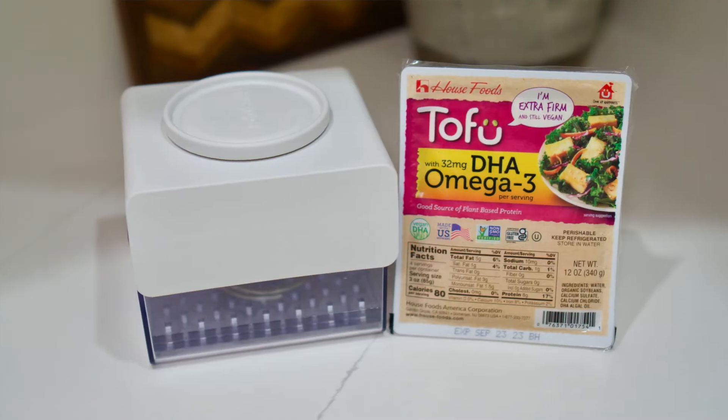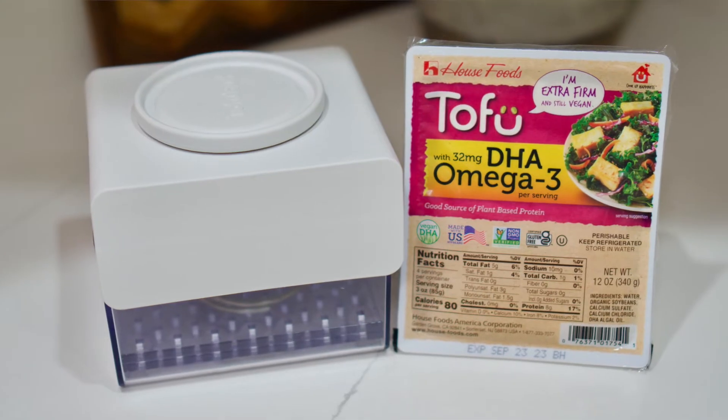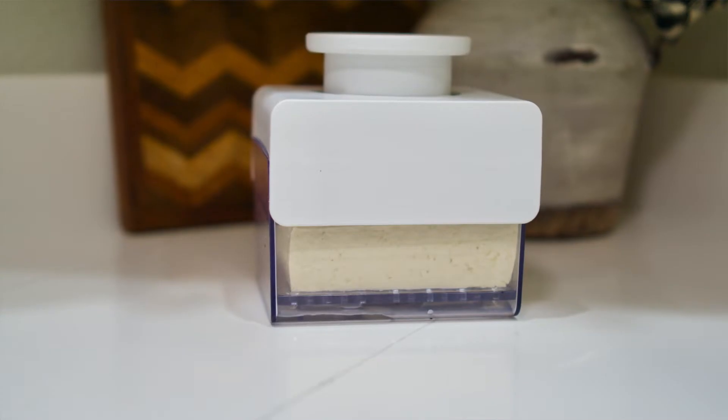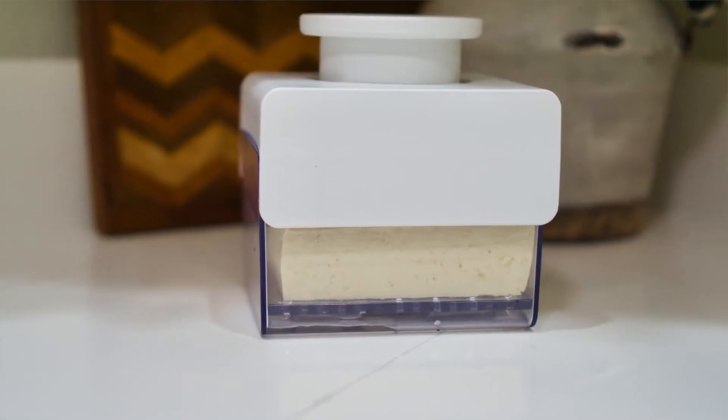I used garbanzo beans in this recipe and like I said you can use tofu. I'd like to show you guys this tofu press — you can use it ahead of time to press the tofu and get the liquid out. In the description box below the video I will put the link to this. It works really good and that way you can check it out on Amazon.